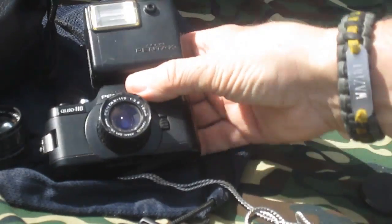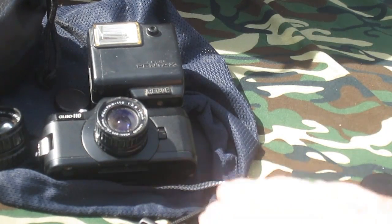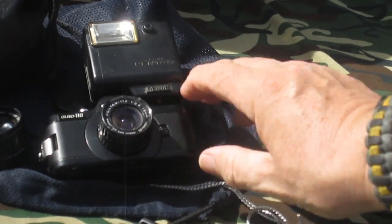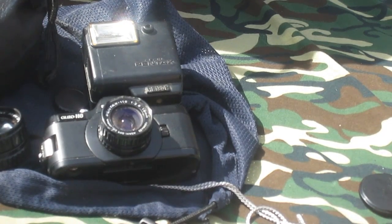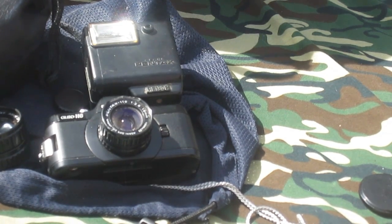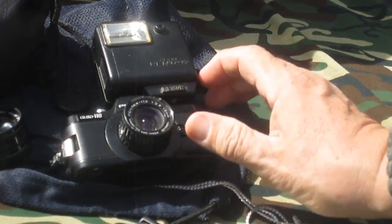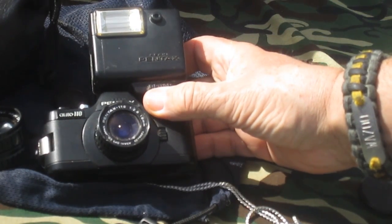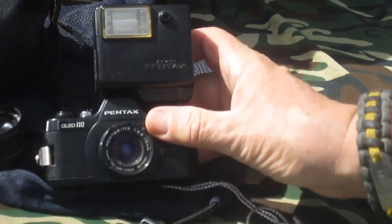The nice thing now is that you can get the proper ASA film again — the black and white and color film. You will find that if someone does it properly, you can make grain-free 5x7s that really look good. I worked in photo finishing, and it was very easy to make really high quality enlargements on our automatic equipment — 110 negatives up to 5x7 very easily.